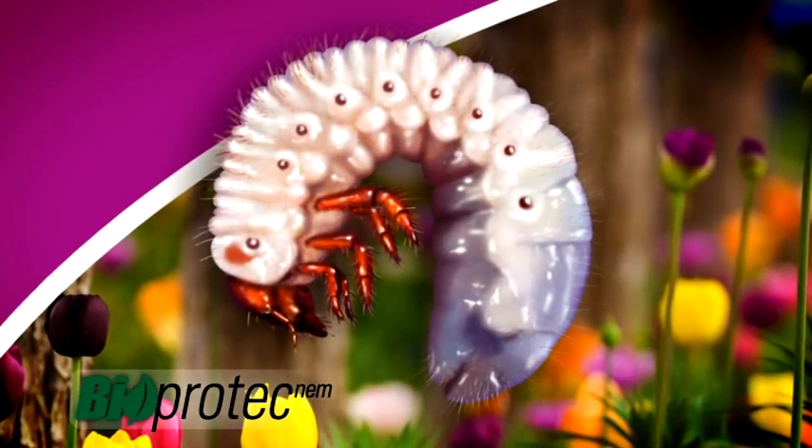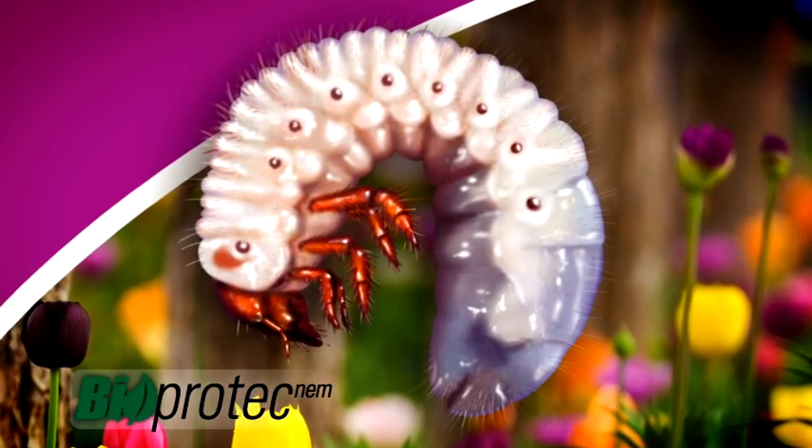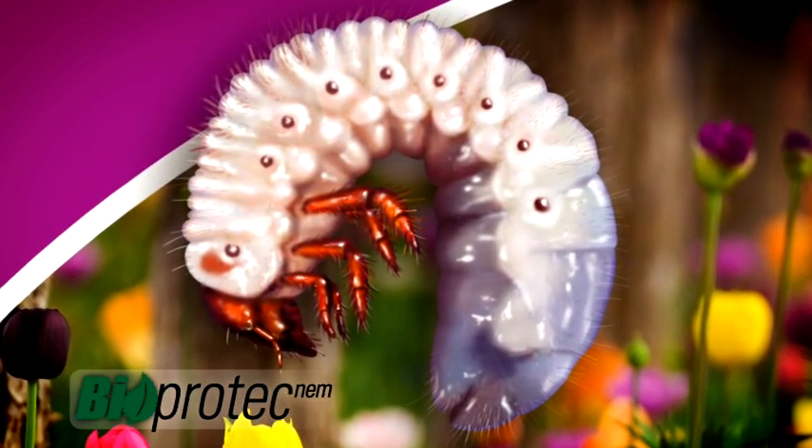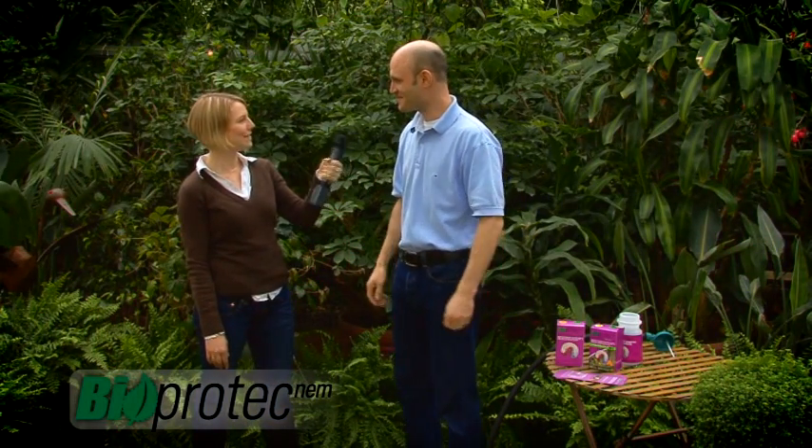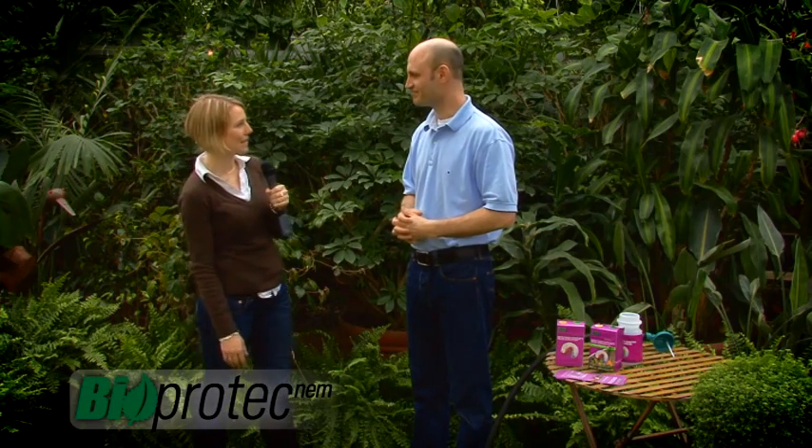These white grubs actually take the form of a C. They have a big brown head, six legs, and a big white body. So these white grubs are chewing on the roots of the grass and causing the grass to die.